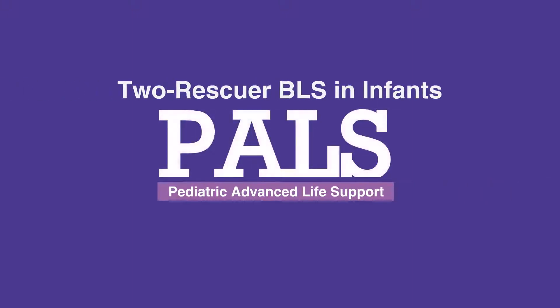Welcome to the lesson on two-rescuer BLS in infants. In this video, we'll discuss the step-by-step procedure for providing BLS in infants with two rescuers.